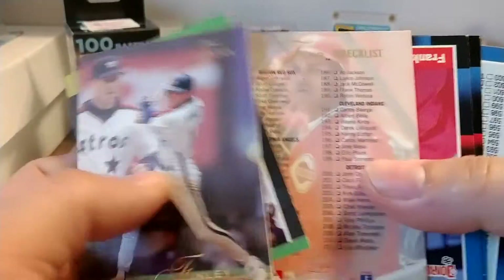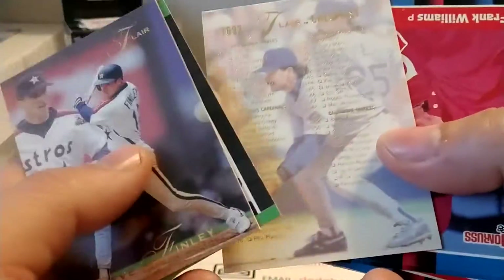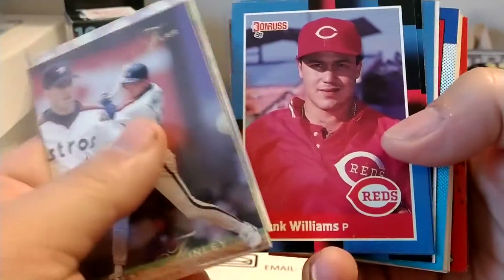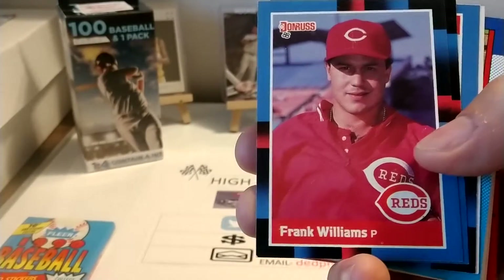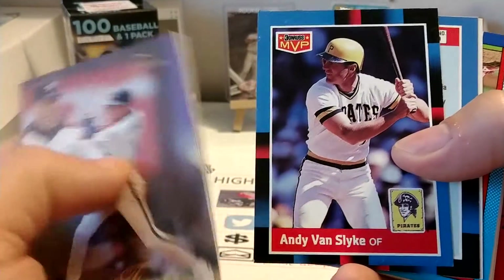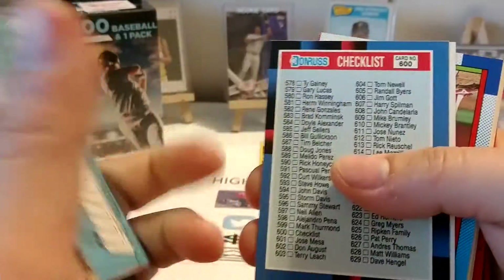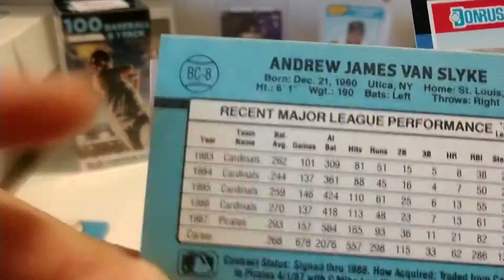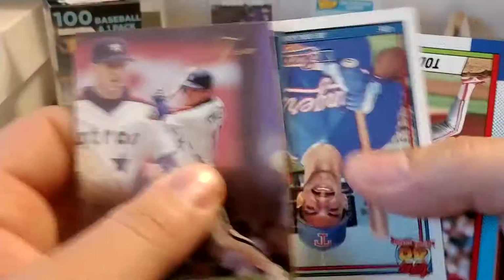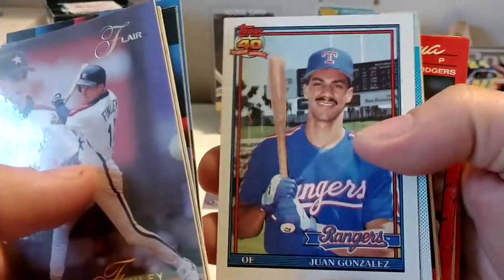So we have an 89 Donruss there. This is a checklist of FLIR. And we have 88 Donruss, Frank Williams — I don't think that is the Frank Williams that owned the F1 team, of course. Donruss MVP — this was kind of like a precursor to inserts. It should be numbered BC-something, whatever the card number is. So Donruss was one of the first ones to start putting insert cards in their packs.